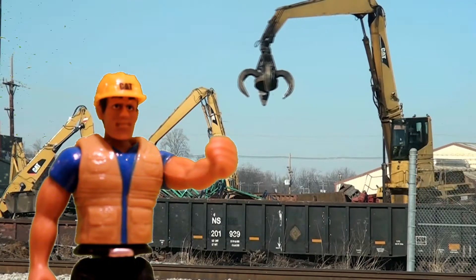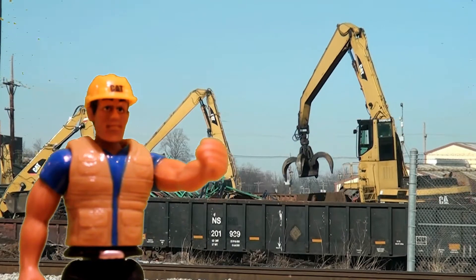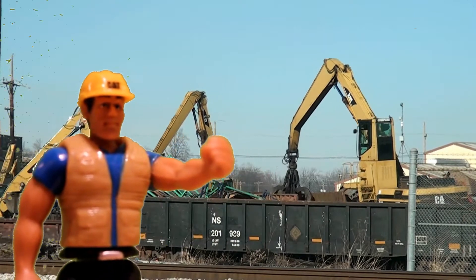Hi there. I'm Mark. I'm a construction worker, and this here is a construction site. Do you like diggers? You do? Great!